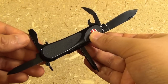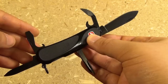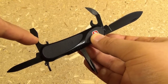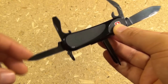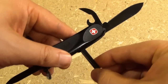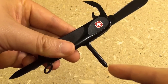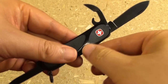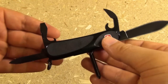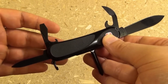Let's just go through the features really quick. You've got a 2.5-inch blade, full flat ground, spear point tip. You've got the can opener, the bottle opener with a flathead screwdriver, the nail cleaner and nail file, the awl, and the Phillips screwdriver. This also has a tiny set of tweezers and a toothpick in the frame. So those are all the features, plus the key ring.